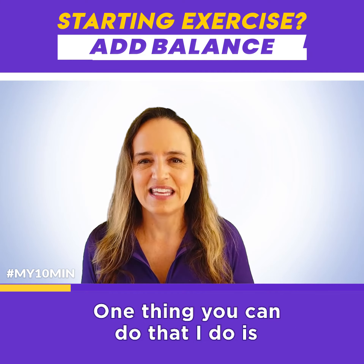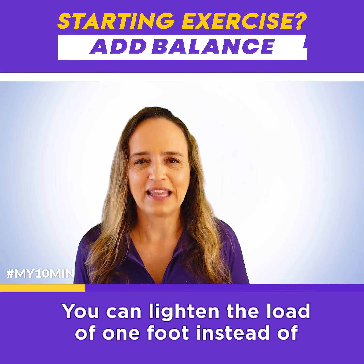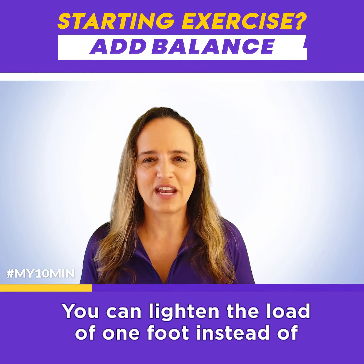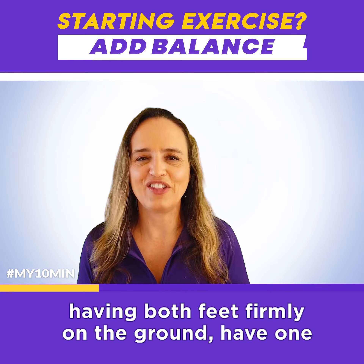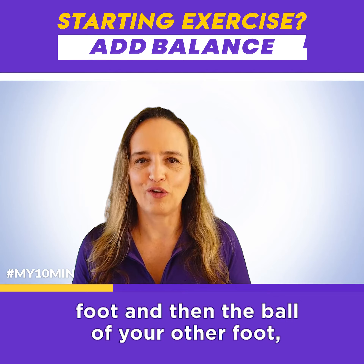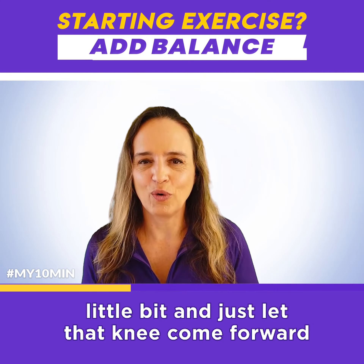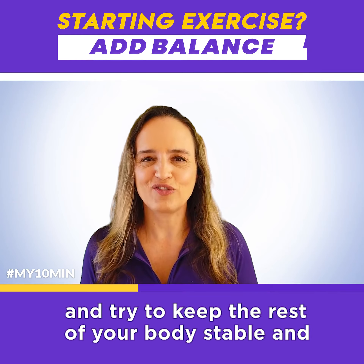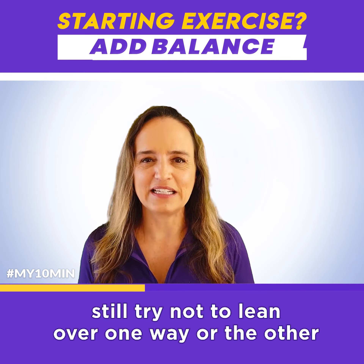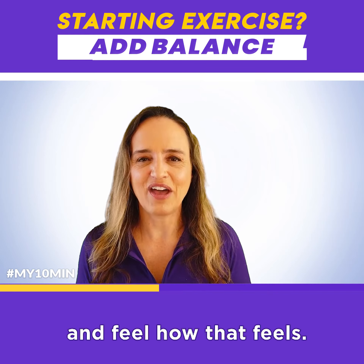One thing you can do is compound exercise. If you're already doing something, you can lighten the load of one foot. Instead of having both feet firmly on the ground, have one foot and then the ball of your other foot. Bend your knee a little bit, bend your ankle a little bit, and just let that knee come forward and try to keep the rest of your body stable and still. Try not to lean over one way or the other and feel how that feels.